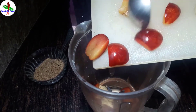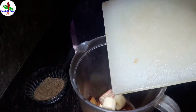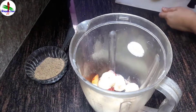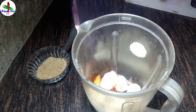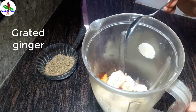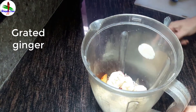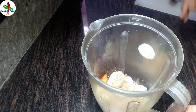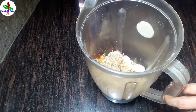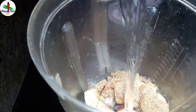Add them to the blender. Add 1 inch grated ginger to the blender. Add 2 teaspoons flax seed powder to the jar and add half a glass of water to blend them.